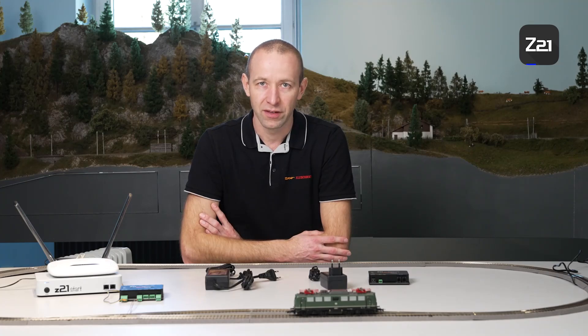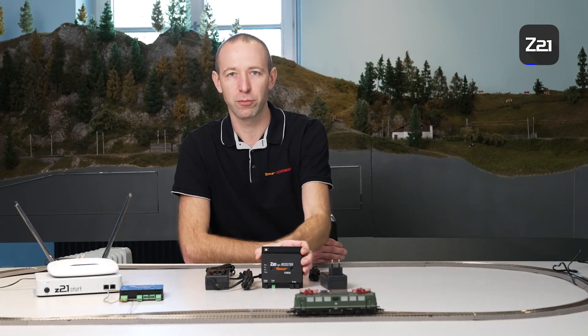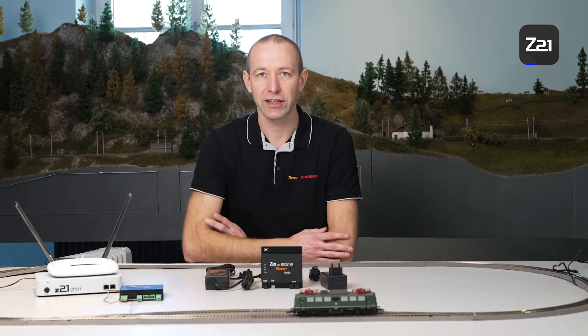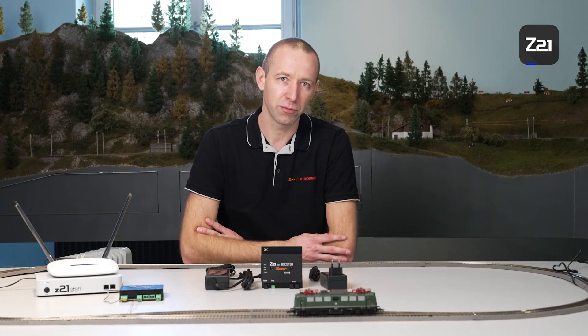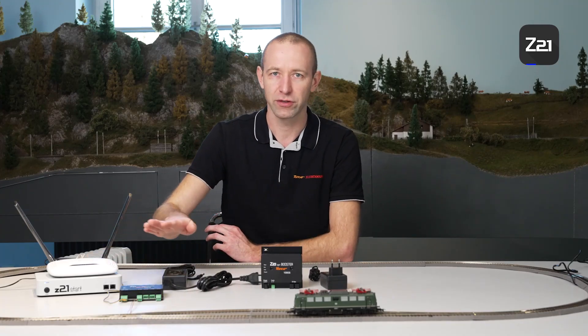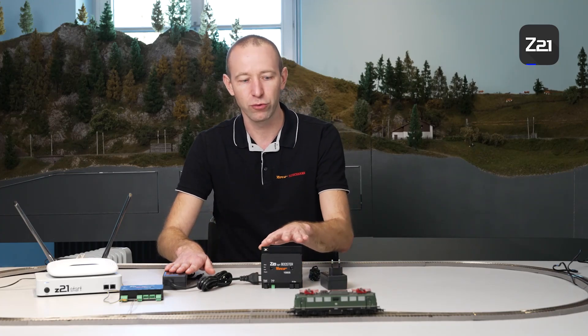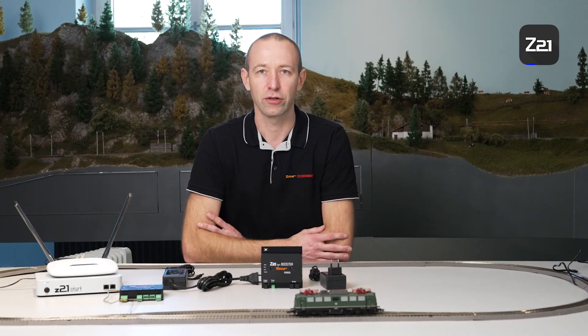You can replace the mains plug on the Z21 Start with a large power supply to get three amperes on the track output and therefore one ampere more power on the track. However, if you then need more power, you'll have to use a booster. Ideally, you could procure a second power supply with article number 10851 — then you'd have two times three amperes, meaning six amperes in total. If you don't need that much but are content with five amperes, then we recommend the Z21 with the large power supply and three amperes, and the booster with the small power supply and two amperes.